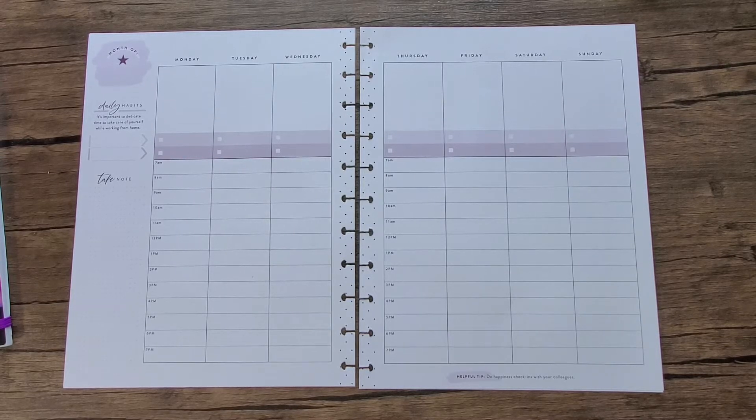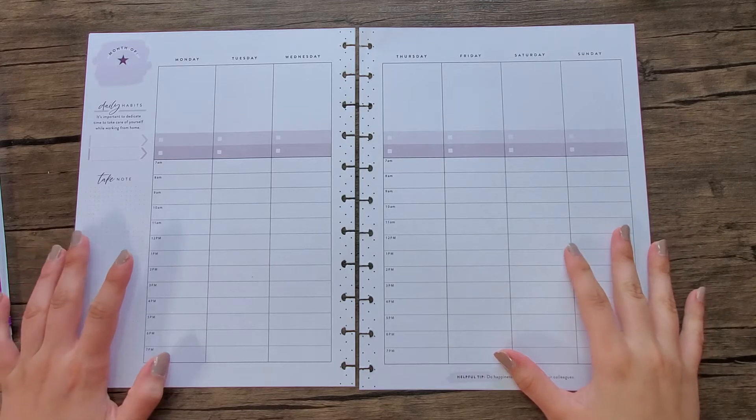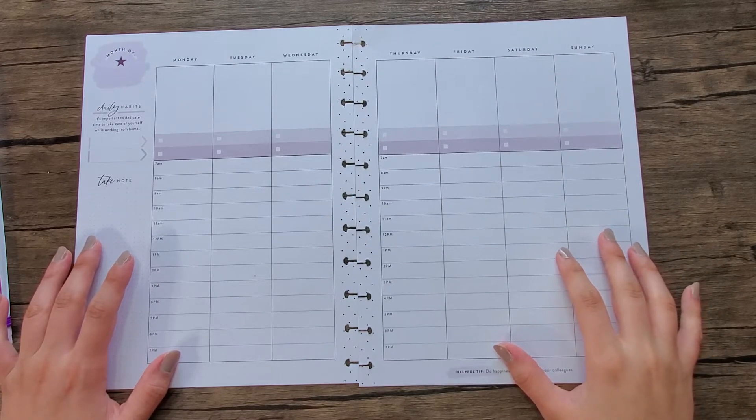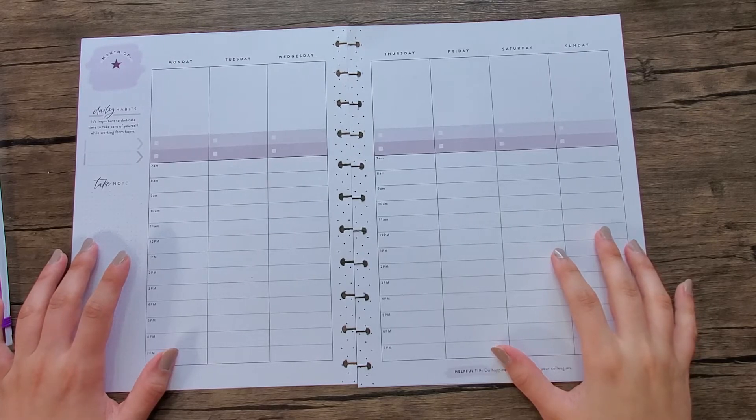Hey everybody, thanks for joining me for another plan with me. This is Coco from Planting with Coco.